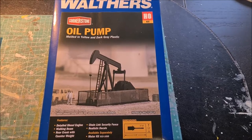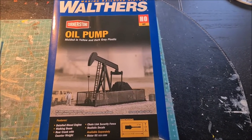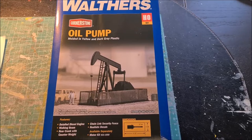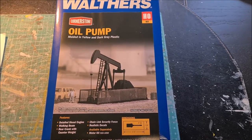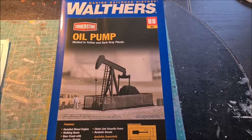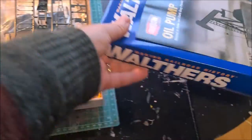Hello everybody, welcome back to the layout. In this video I will be continuing the modeling of the oil pump scene. I have finally received the oil pump kit, so the next thing I will be doing is putting together this kit. Let me show you what's in the box.